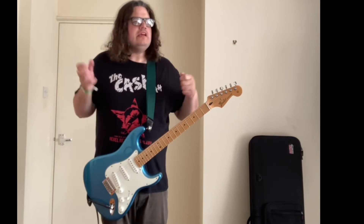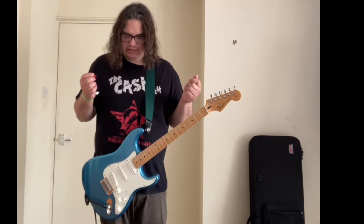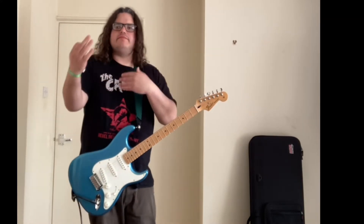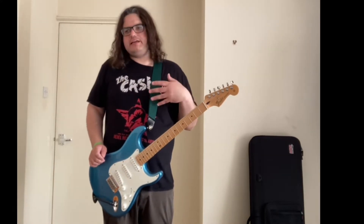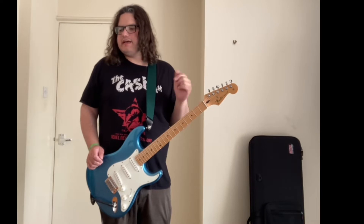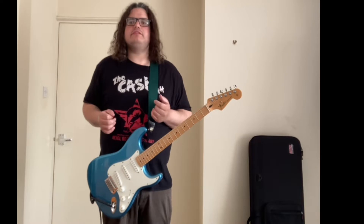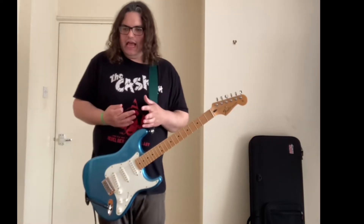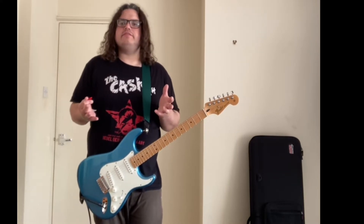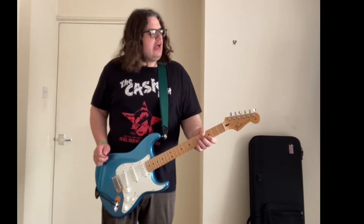The Dunlop Crybaby wah pedal is still sold on the shelf today. They do the standard version and all these different versions — Buddy Guy's signature version, Van Halen's signature version, Slash's version. But basically they all played Crybaby wah pedals at some point in their career. Buddy Guy is particularly known for the Dunlop Crybaby and still plays it today.